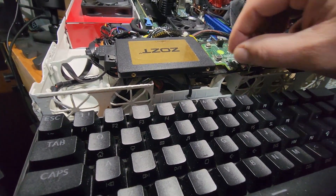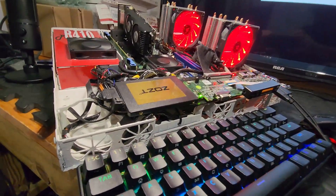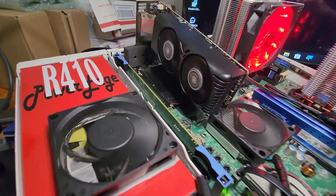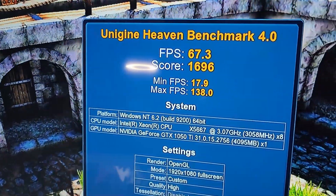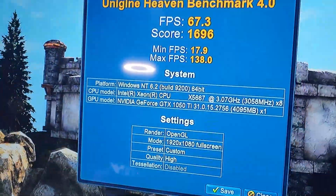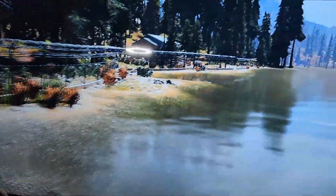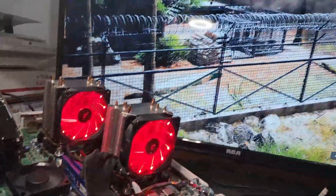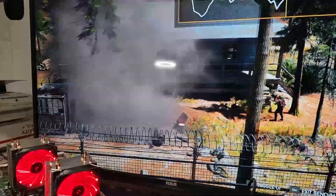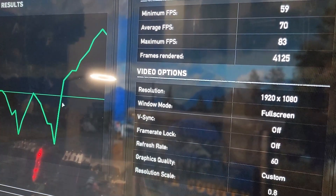Let's see if we get a signal. Here we are, booted up. Now for the Heaven Benchmark at 1080p high OpenGL. Here we go — and here's the Heaven Benchmark score. I figure we do a Crysis 5 benchmark as well. Let's hit 1080p high. Not a bad result: minimum 59, average 70, maximum 83 FPS.